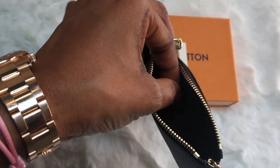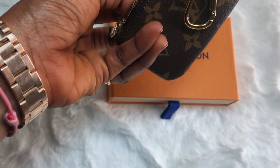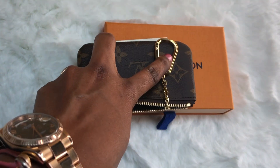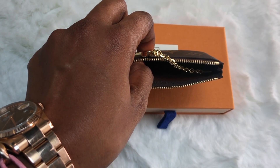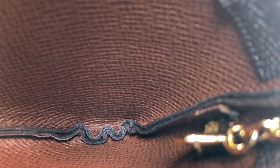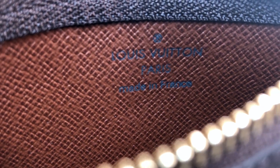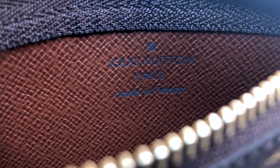The inside also comes with a gold hardware key ring, and a small little hook. Three thin lines — Louis Vuitton Paris, made in France. So this is made in France. Beautiful, beautiful.